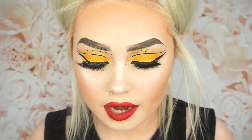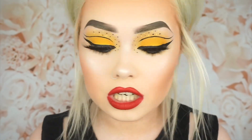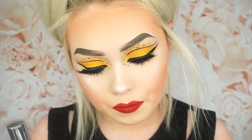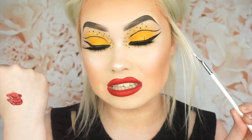I was kind of thinking to myself it's such a shame that I don't have a red eyeliner, but I have red liquid lipstick — so I'm just going to take the Makeup Addiction Cosmetics angled liner brush and use a liquid lipstick as an eyeliner basically.